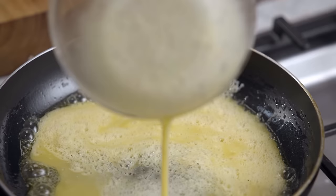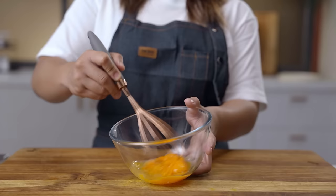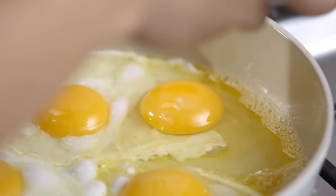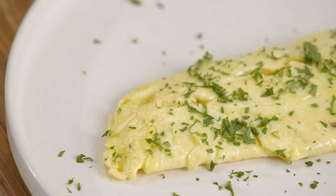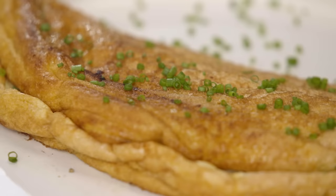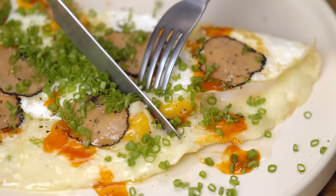By the end of this video, we will learn how the same ingredients can result in a very different dish and eating experience by changing the cooking technique. As a breakfast dish, these omelette recipes will be judged based not only on flavor and visual appeal, but also on how practical they are if you were to make them before starting your day.